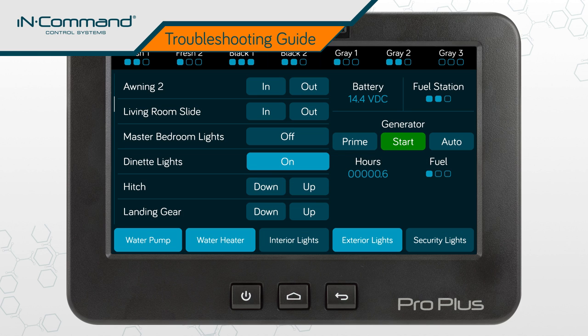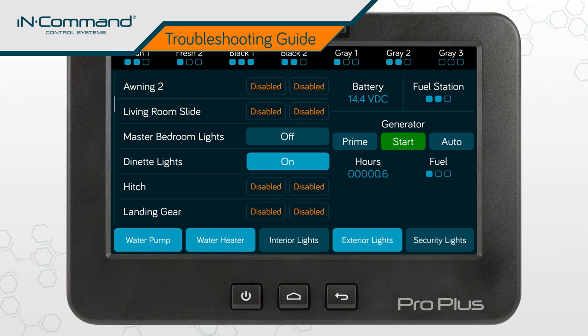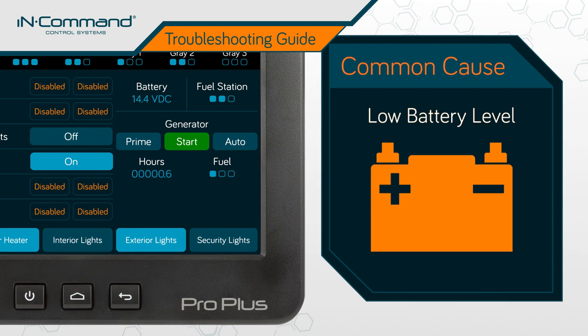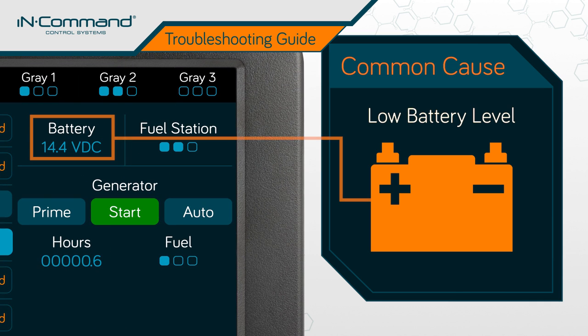When mechanical functions fail to respond mid-operation, or altogether for that matter, it can most often be attributed to a low battery level. Check the battery level by looking at the display commander and noting the reading under the label "battery."